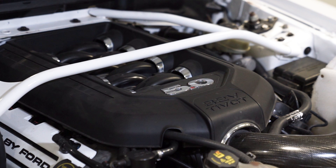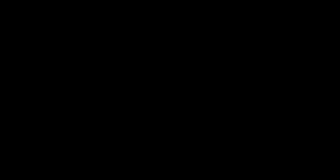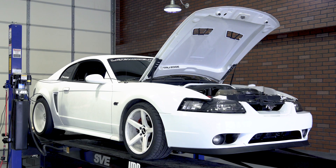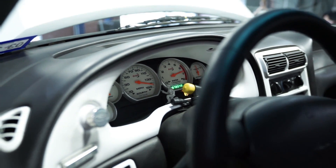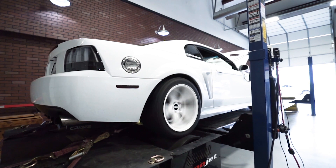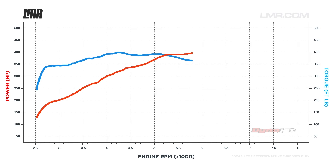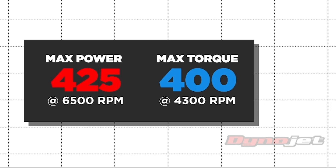Truman's 99 GT is rocking a Gen 2 Coyote crate engine, long tube headers, off-road X-pipe, and a few other performance goodies listed in the video description. Truman's 99 Coyote Swap GT made a very impressive 425 horsepower at 6,500 RPM and right at 400 foot-pounds of torque at 4,200 RPM.